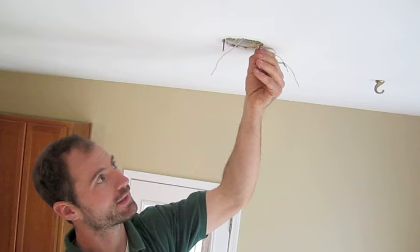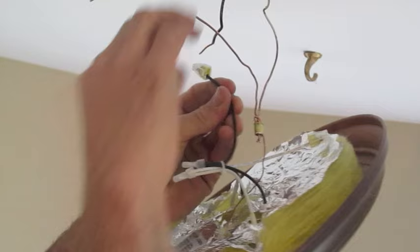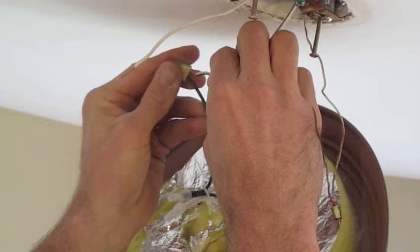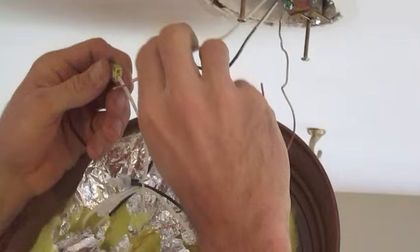We want to leave these hanging down just a little bit so that we can set our base to it. We have these really easy connectors nowadays. All you have to do is plug your black hot wire into the black connector, like so, and your white wire into the white connector.